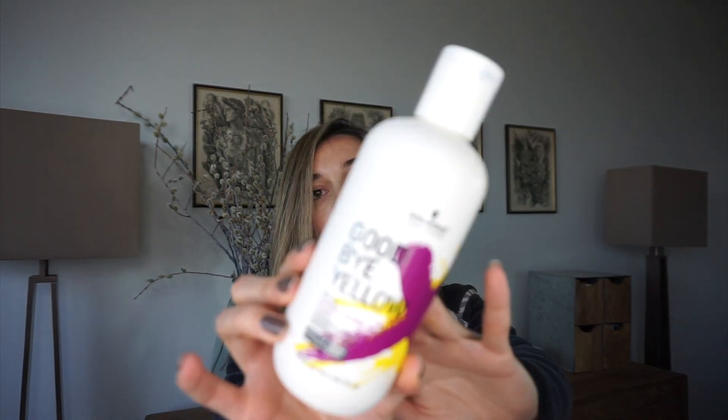I think that's the best purple shampoo I've ever used, and I don't say that just because they sent me the product. Usually I use the Schwarzkopf one — 'Goodbye Yellow' — let me grab it. Yeah, usually I use this one by Schwarzkopf. Comparing the two: this one is more like a blue shampoo, while the Bold Unique one is a really deep purple, and I think for my hair color this one worked better.